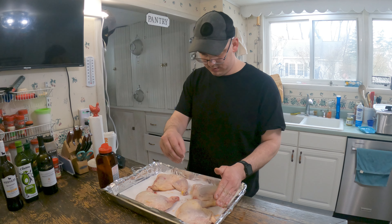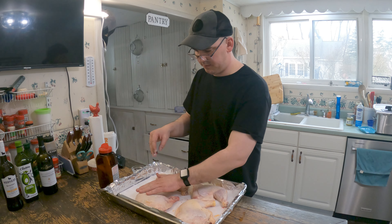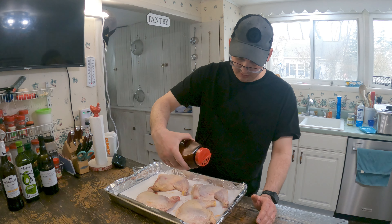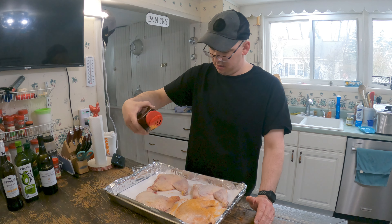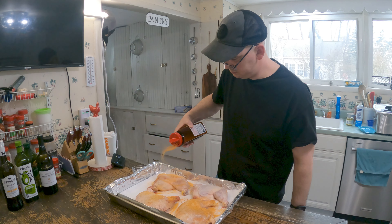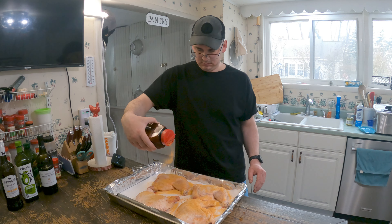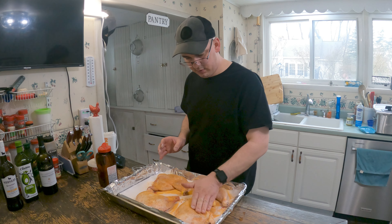Just put that in. Seasoned salt on the other side. It's evenly coated.